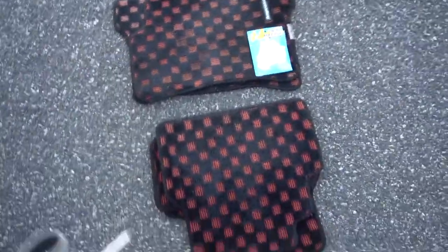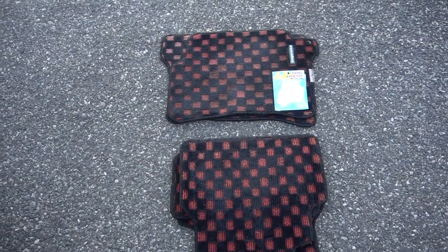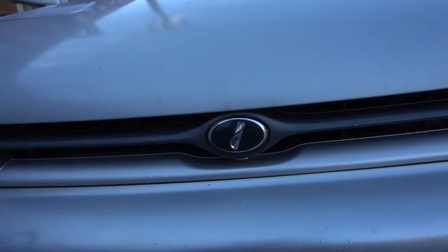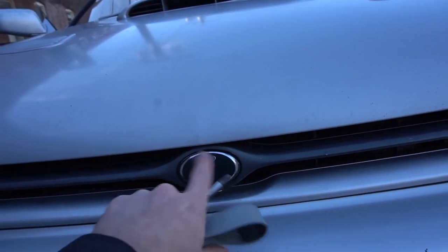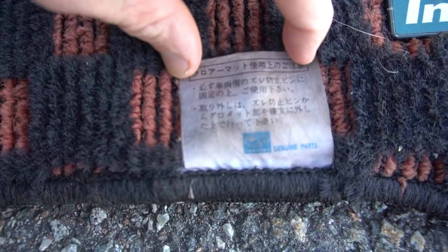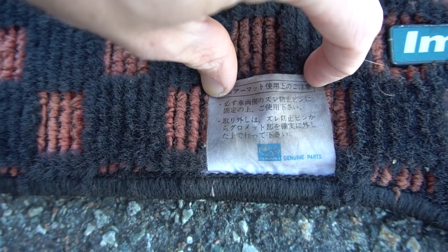These are checkered floor mats, which is very common in Japanese vehicles or for people wanting to make their car feel more JDM. What's super cool is it says Impreza right here — this badge matches my grille identically, in forest green pearl, silver, and charcoal gray. And if you look on the back: Subaru genuine parts. So this is OEM, which is even cooler than just getting generic checkered floor mats.